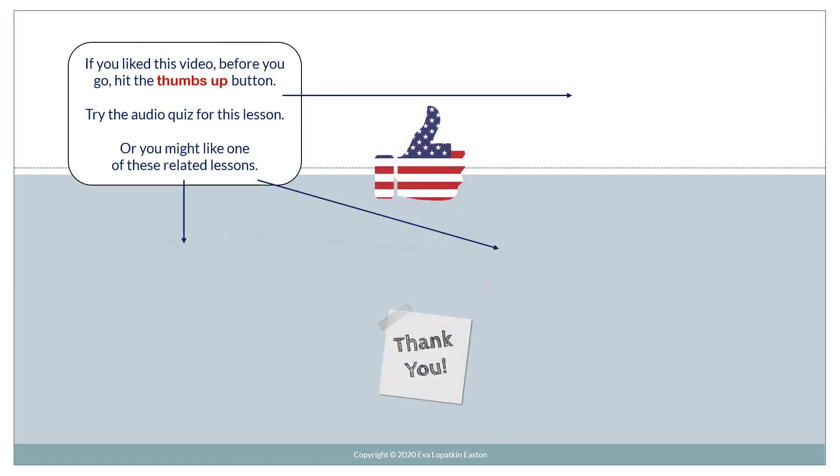If you like this video, before you go, hit the thumbs up button and try the audio quiz for this lesson, or you might like one of these related lessons.